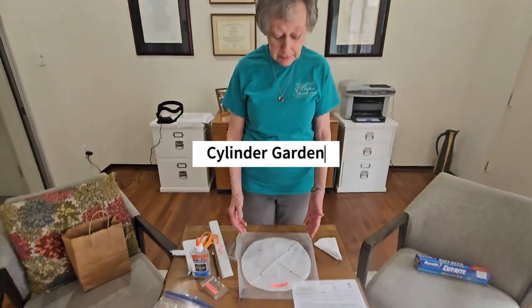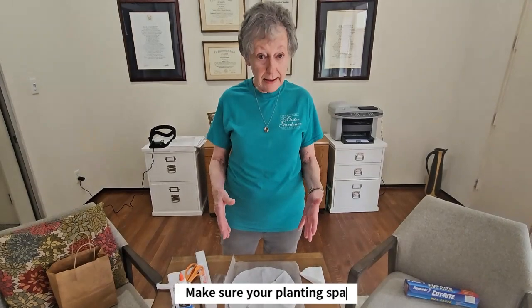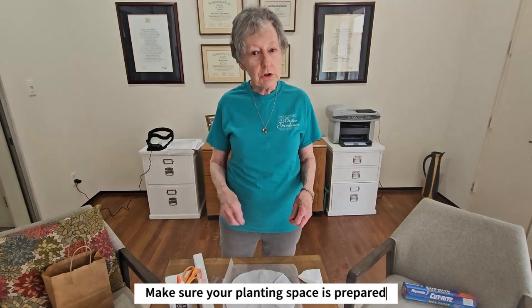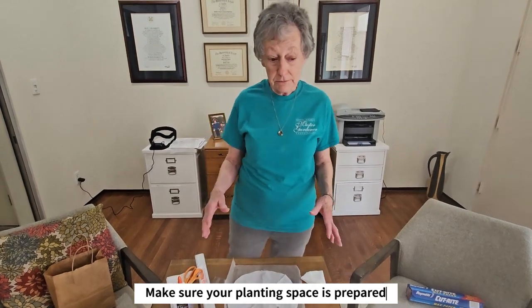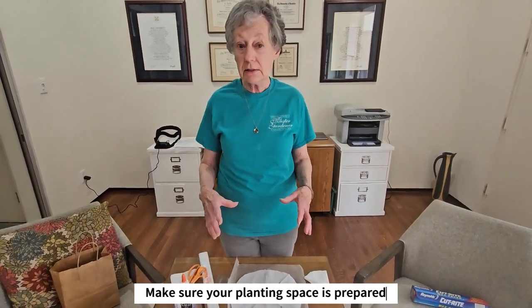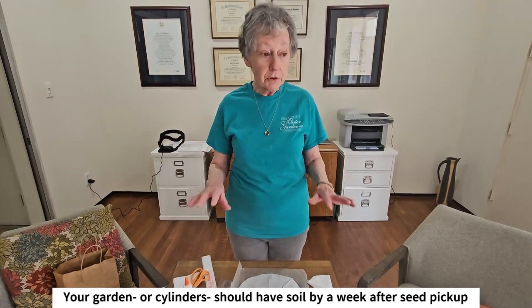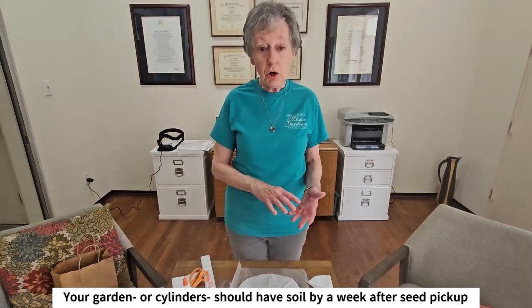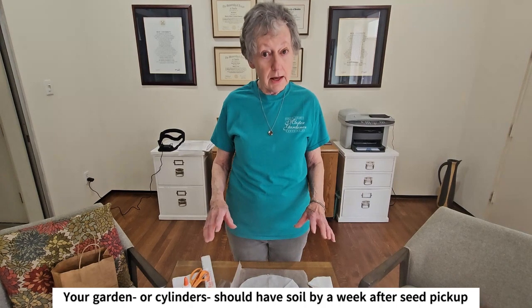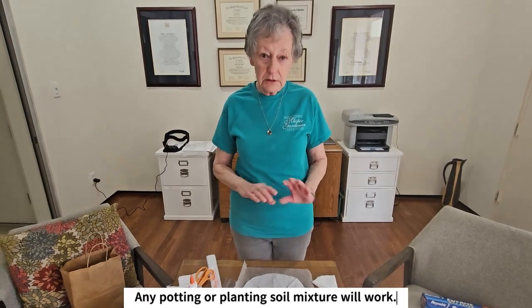I'll walk you through today the steps for the students to go through in preparing their seeds to carry them out for planting. You should be ready to plant seed. Your garden has been prepared — whether your cylinder is sitting outside on asphalt, on raised beds, on the grass — you should already have put the potting soil into the cylinder and have about an inch between the top of the cylinder and the top of your potting soil.